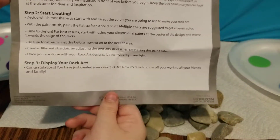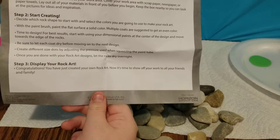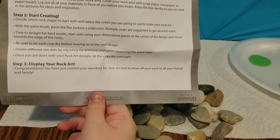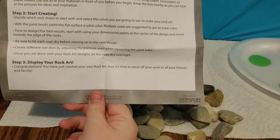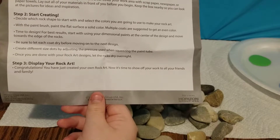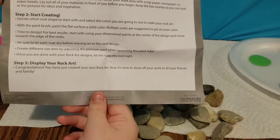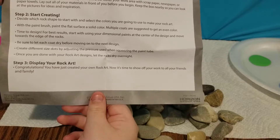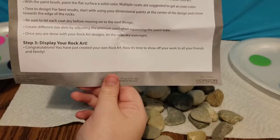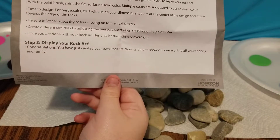Keep the box nearby as you can look at pictures for ideas and inspiration. Step two: start creating. Decide which rock shape to start with and select the colors you're going to use. With the paintbrush, paint the flat surface a solid color. Multiple coats are suggested to get an even color. Start with using your dimensional paints at the center of the design and move towards the edge of the rocks.